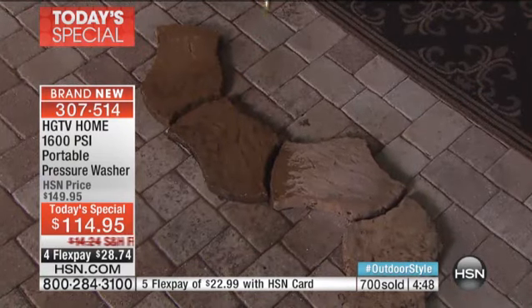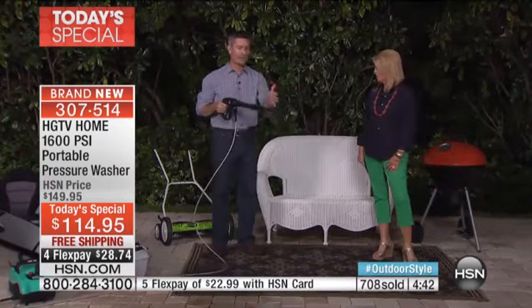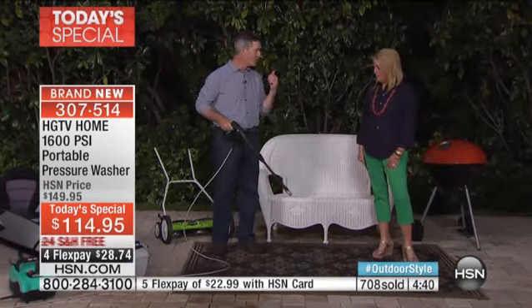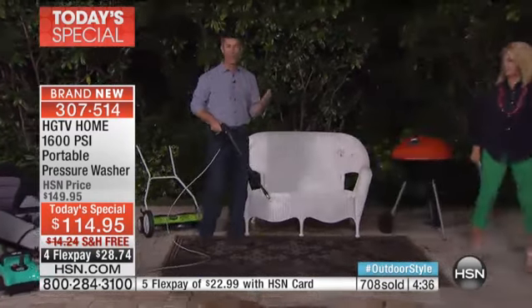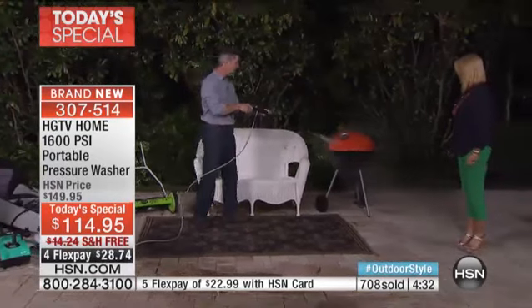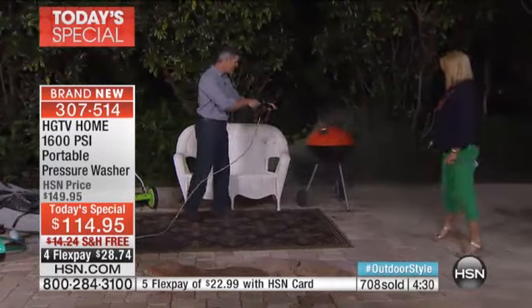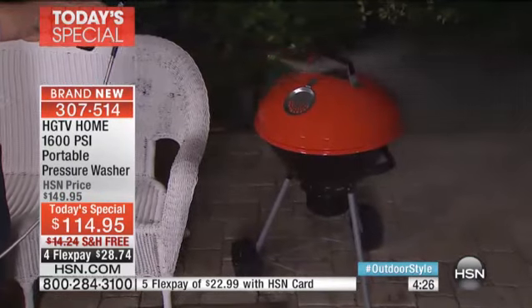When I turn that off, it turns off. There's no noise. The handle is so lightweight — everybody can handle this. With one hand it's so versatile, you will have fun going all around. How about that barbecue grill right behind you? You want to start using that again but it is a mess, it's gross. You're going to hear the power when I hit this with it — blasting it away. Look at the difference in seconds — what you can do with that grill.